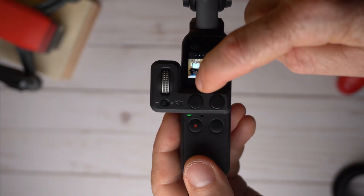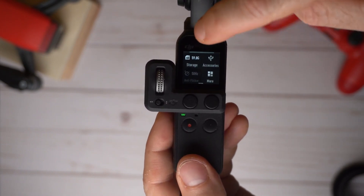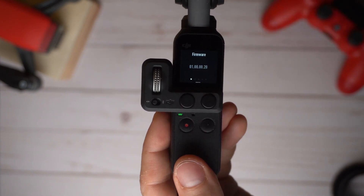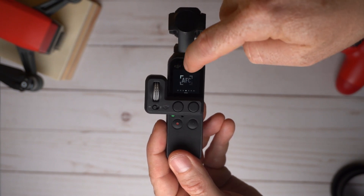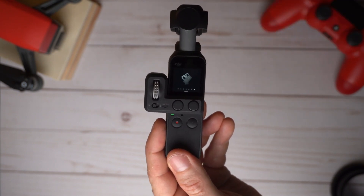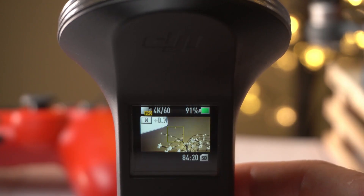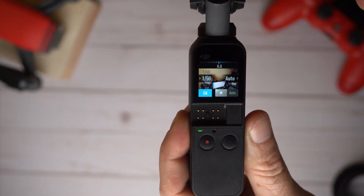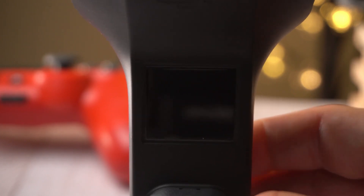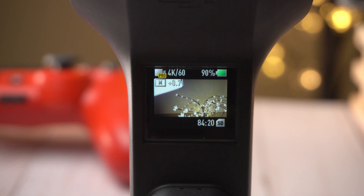Before you put the Osmo Pocket into the underwater case, you have to download the latest update, which is version 1.08, which lets you enable underwater mode. To find underwater mode, scroll all the way to the left until you see the underwater case image and select that. It will ask you to power off the device before inserting it into the case. Remember, you must set all your camera settings beforehand, because once the Osmo Pocket is inside the case, the only thing you can change is between photos and videos — nothing else.